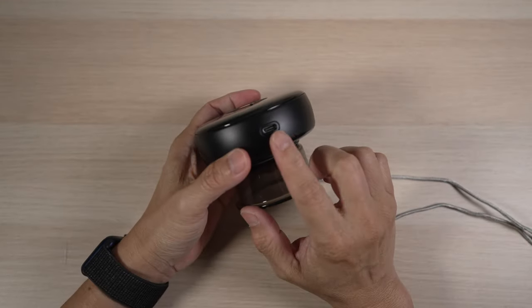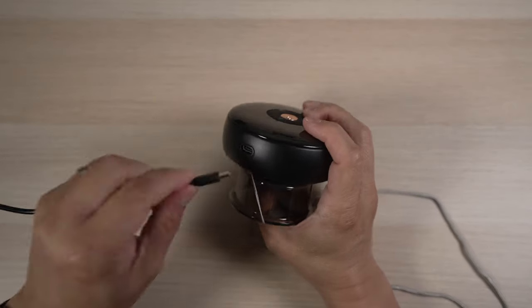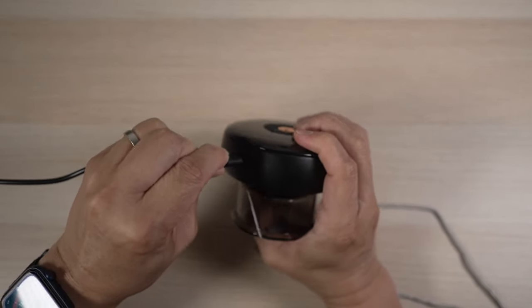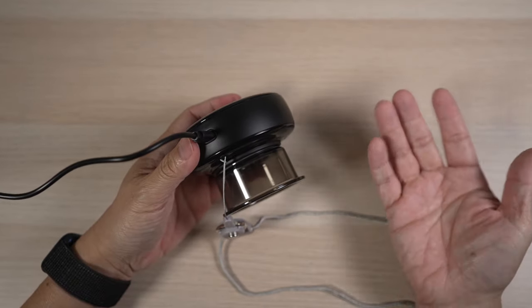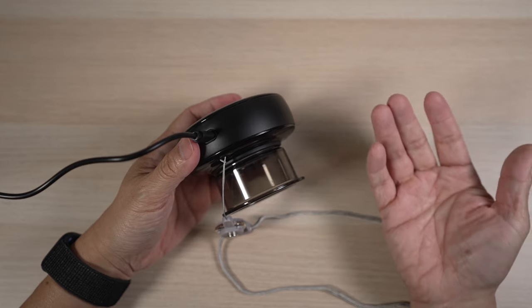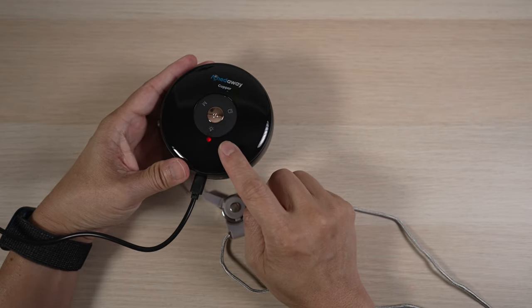The charging port is on the side. It's great that it's a USB-C port. It takes about two and a half hours to fully charge the cupper, and each charge lasts about three hours of operation, which is more than enough. When charging, the indicator light on the top is red, and it turns green when the cupper is fully charged.